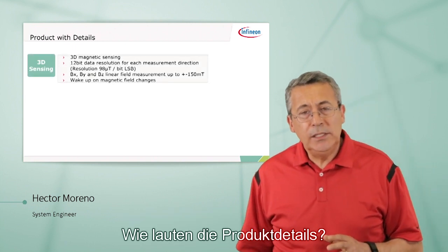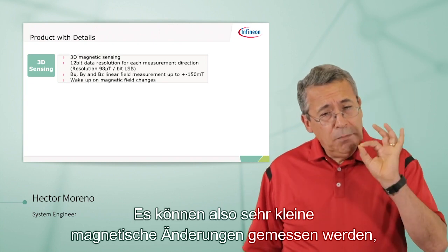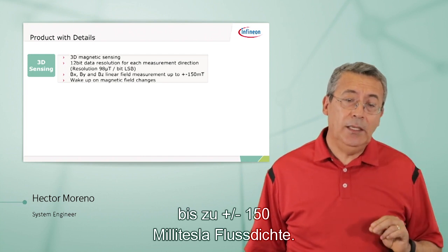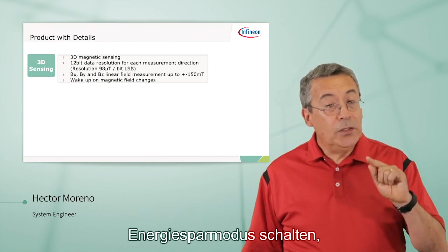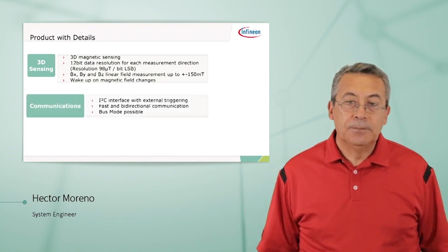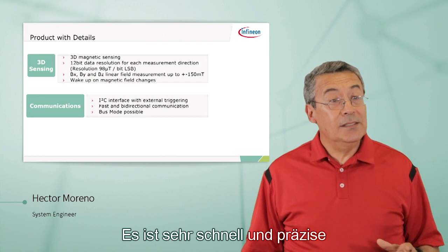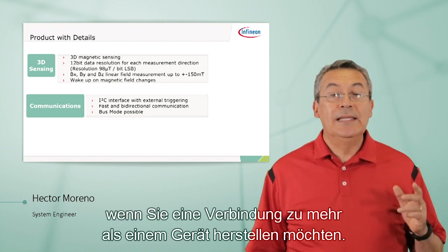The product details: 12-bit resolution, meaning you can measure very small magnetic changes up to plus or minus 150 millitesla of flux density. More importantly, you can put the part to sleep and have it wake up only when there's been a change in the magnetic field. The interface to the microcontroller is the well-known I2C protocol — very fast and accurate — and it allows bus mode if you want to interface more than one device.